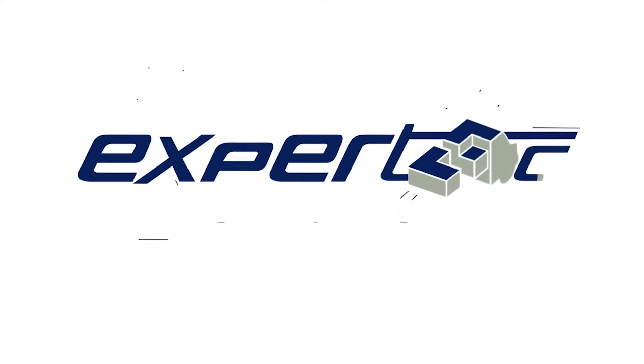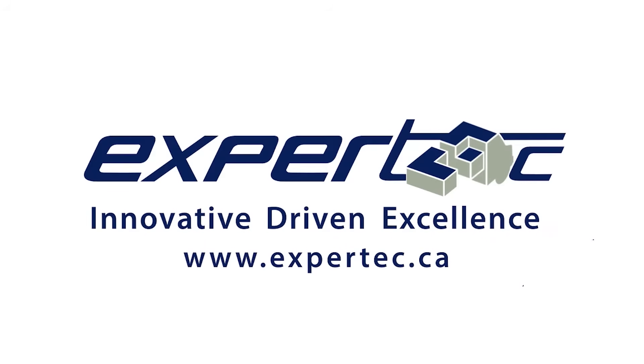Expertec. Innovative. Driven. Excellence. Visit us online at www.expertec.ca.